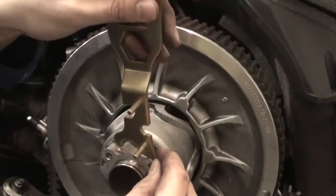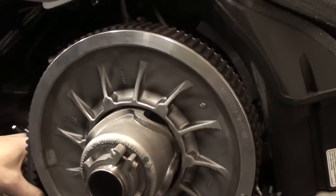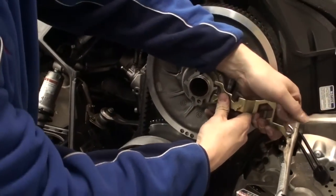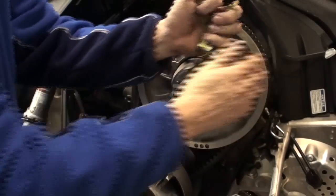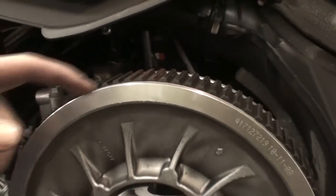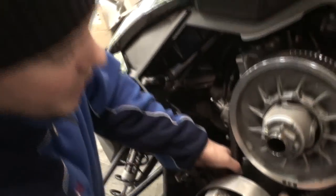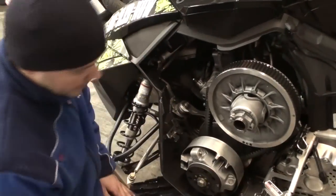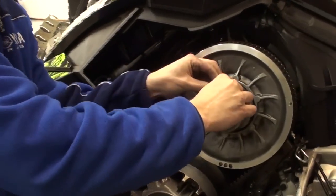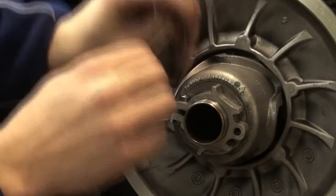Spin it a little more. There we go — a little bit more. The ribs are sitting flush with the top of the secondary sheave rim. As I push the belt together and take the slack out, there's quite a bit of play around the axle of the primary. From there, I just take my 4mm allen key and remember to tighten it back up — just till it's snug.